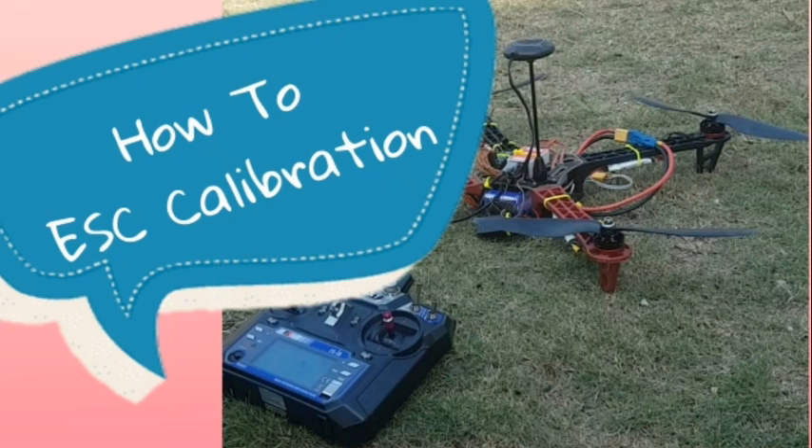Hi everyone, this is Roshan Rai. Today I am going to show you how to calibrate your ESC.